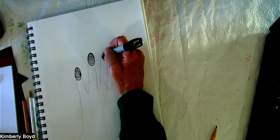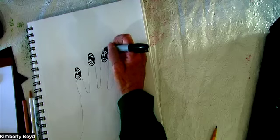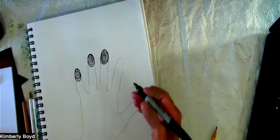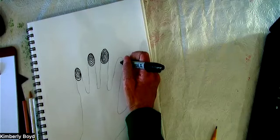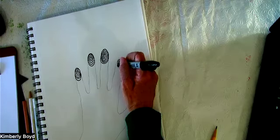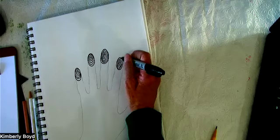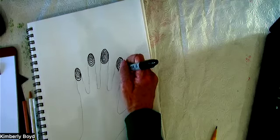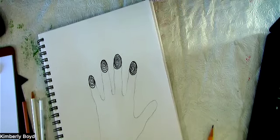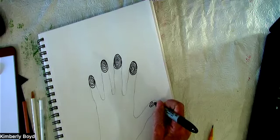When we repeat and repeat and repeat a pattern, your heart rate just starts to relax, your shoulders relax, your tummy relaxes. I do it all the time. Even if I was waiting in line I would do it — I just need to have a miniature sketchbook with me. I could easily make one of those.